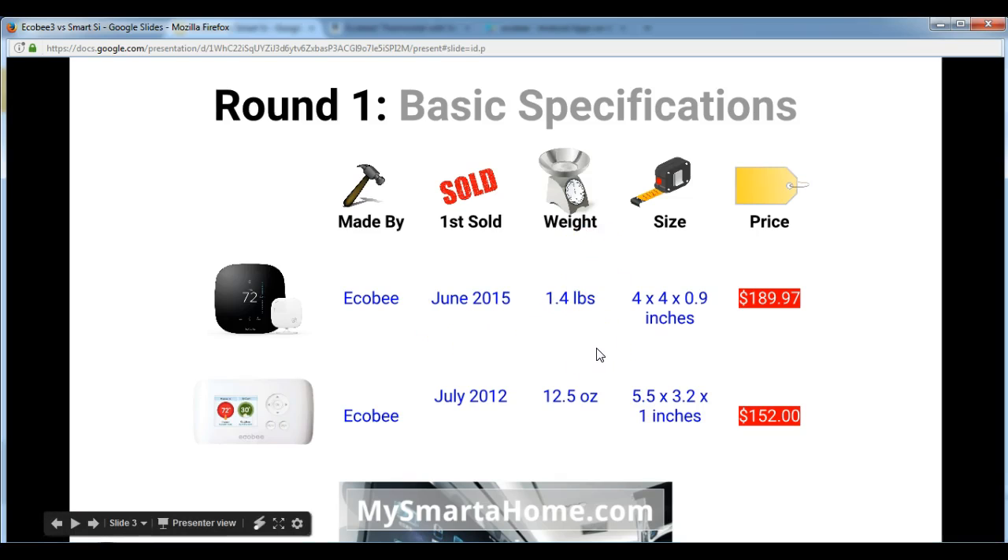In terms of weight there is not a lot of difference. The Ecobee 3 is 1.4 pounds whereas the Smart C is 12.5 ounces. In terms of size, again there is not an awful lot of difference. The Ecobee 3 is slightly smaller at 4 x 4 x 0.9 inches, whereas the Smart C is 5.5 x 3.2 x 1 inches. In terms of price, the Ecobee 3 is currently $189.97 whereas the Smart C is $152, though prices are of course subject to change.